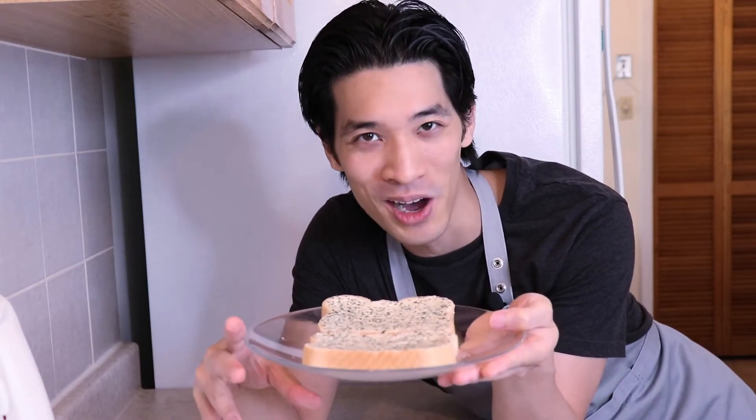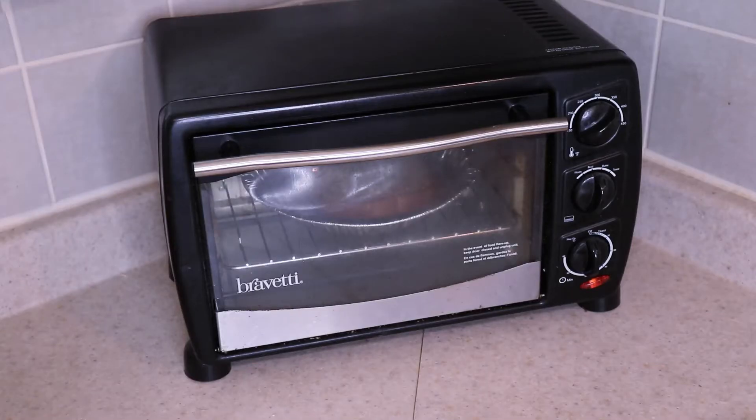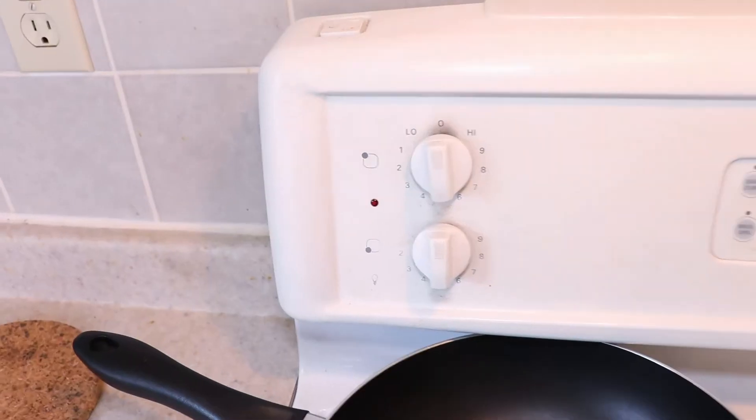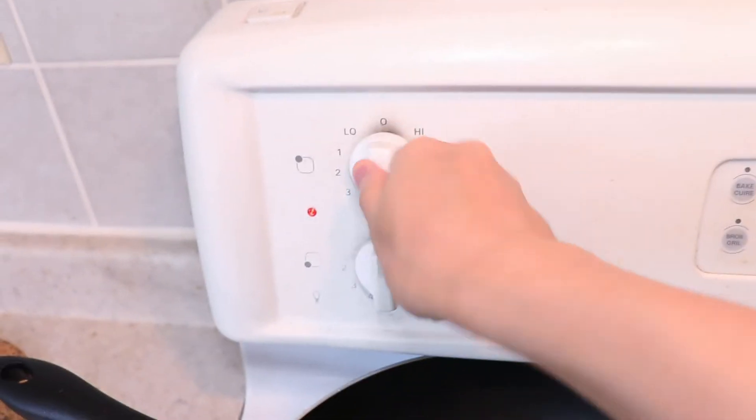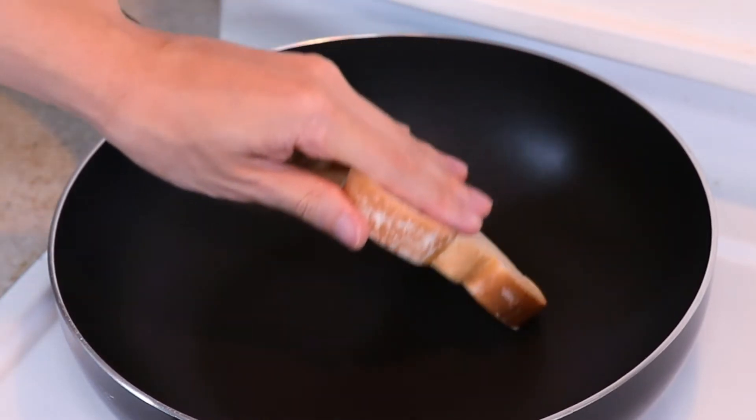Add the garlic paste to your softened butter, the garlic powder, and the teaspoon of dried parsley. Mash it all up together.